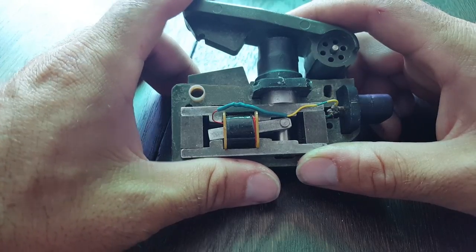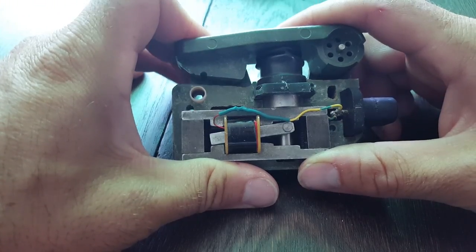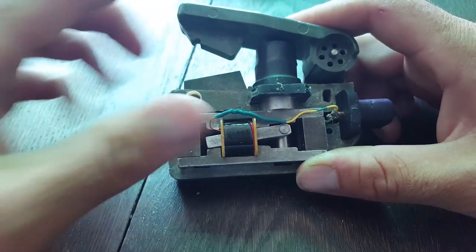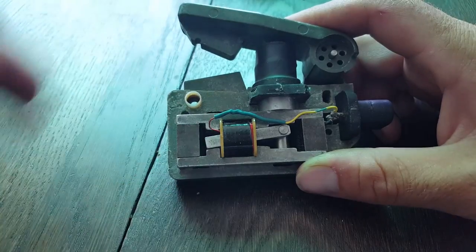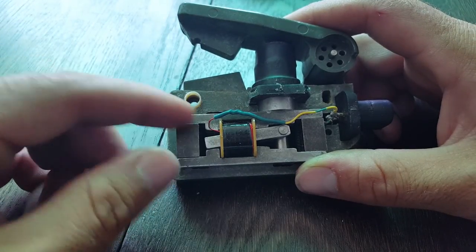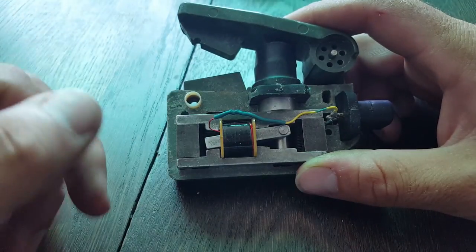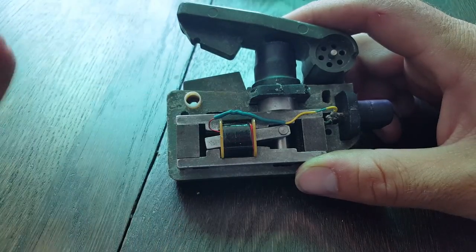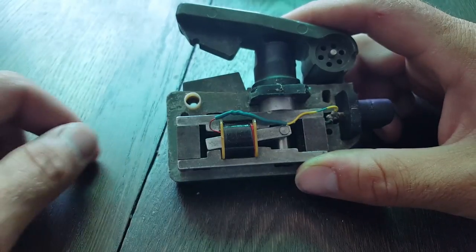It goes click on the way down, and then when you get to the bottom, you get the other click. That shifts this inside the coil, which is just a standard metal bar — nothing too fancy about it. That movement causes a shift in the magnetic field going right through there, and that shift induces current in the coil here. And that's what creates the 3 volts.